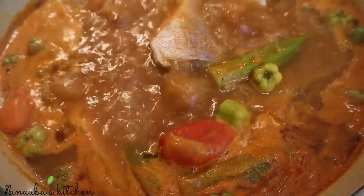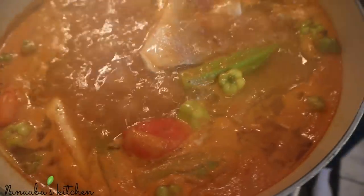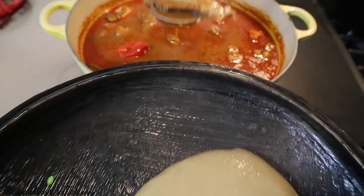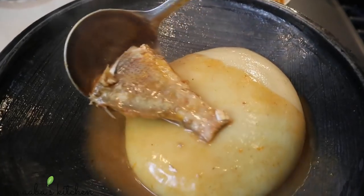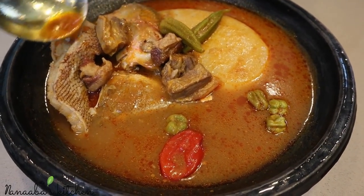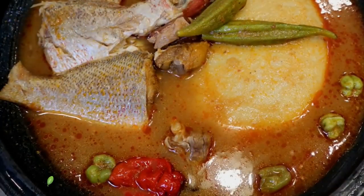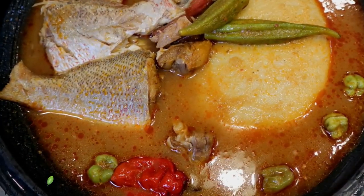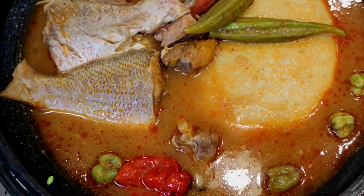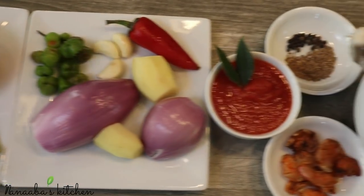Hello there, friends and family, welcome once again to the Novice Kitchen! Today we are preparing some soup. Take a look at that fish over that fufu and that soup — I know you're hooked and you want to stay and watch the entire video just to see how this all came to be. Let's cook, friends!